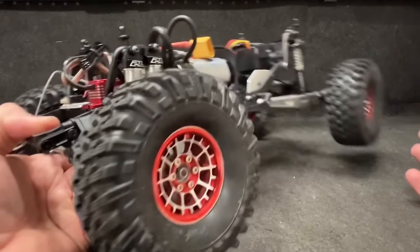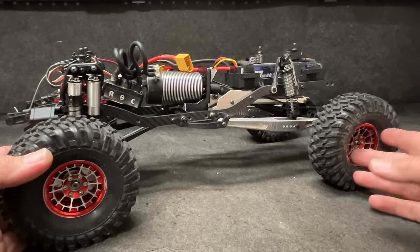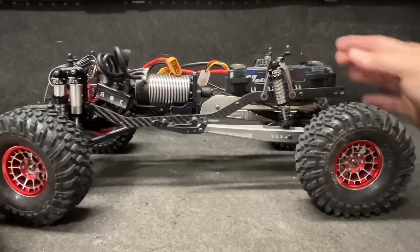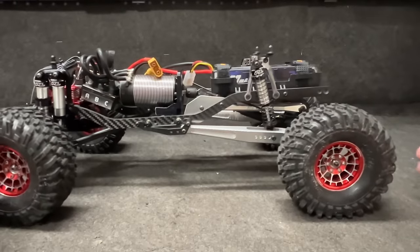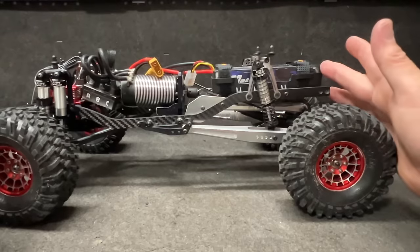I think we're pretty much all set to take this thing for a drive. Now the 10-weight oil on the back — not much dampening, but the thing is it's got to be able to move. I've got a large 2S battery back here.